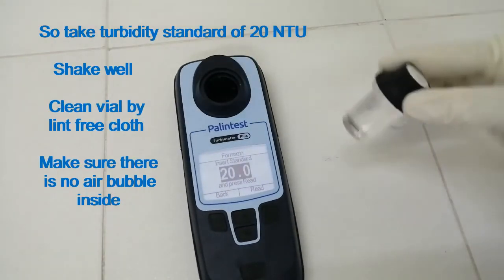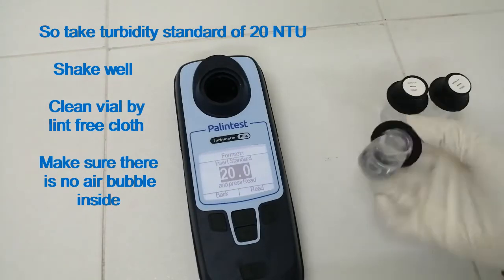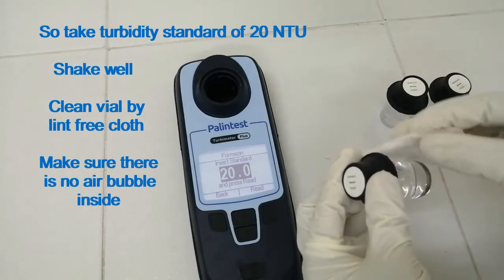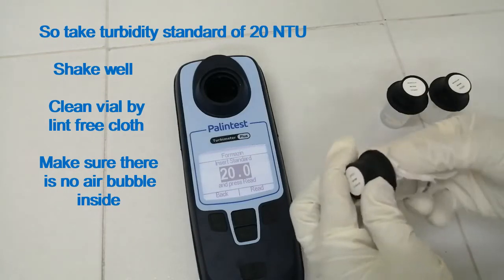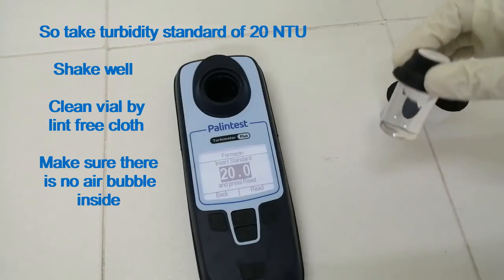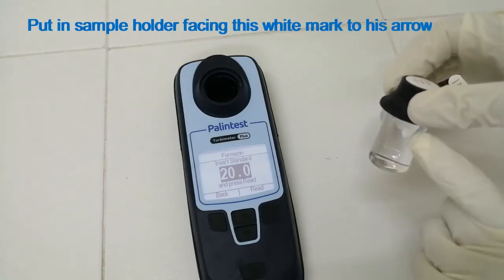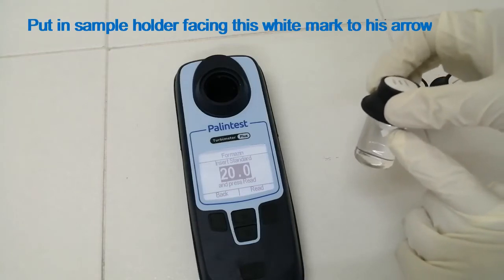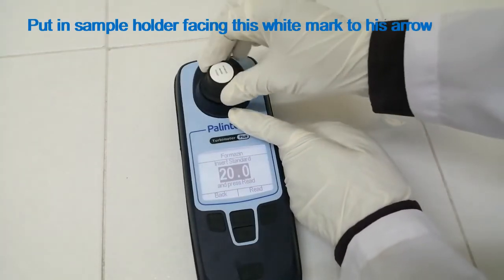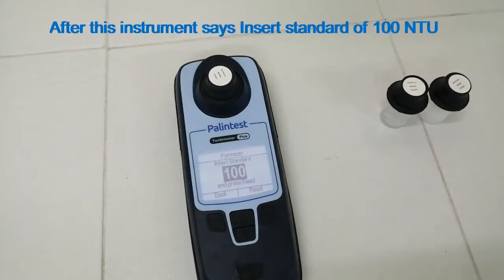The instrument then says: insert turbidity standard of 20 NTU. Take the turbidity standard of 20 NTU and shake well. Make sure there is no air bubble inside the vial. Put it in the sample holder facing the white mark to the arrow. Now press Read from the keypad. After this, the instrument says: insert standard of 100 NTU.